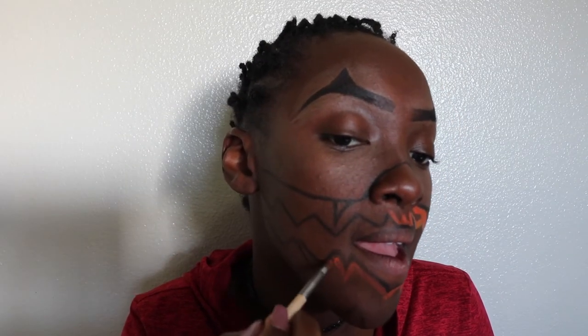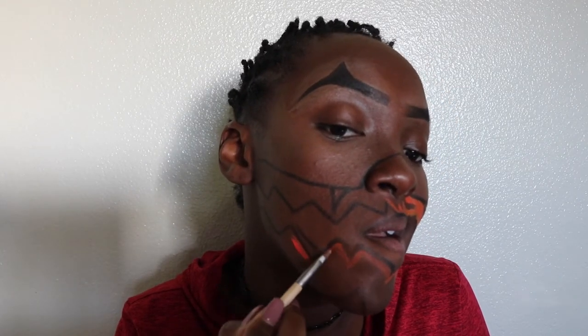Another thing is when I filmed this, it was towards the end of the day, so the sun was setting and my shadows are all messed up and my lighting is all funky. But it's okay because I did it for you all and I hope you actually really enjoy it.